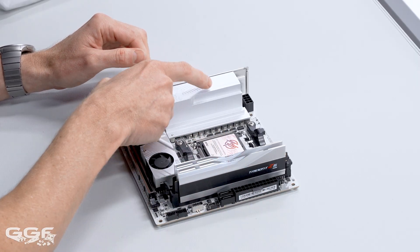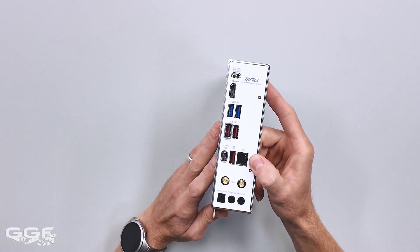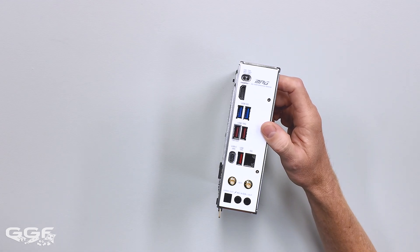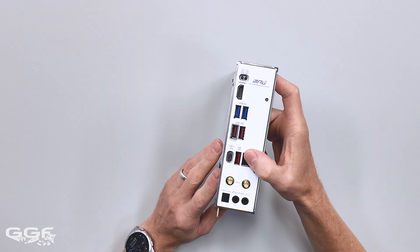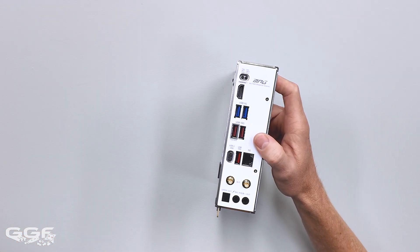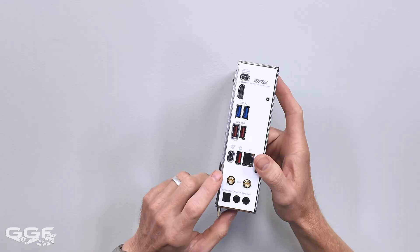For networking, you're looking at Realtek. I'm pretty stoked that this has 5G LAN, which is pretty good. Normally on ITX boards, unless it's the super high-end model, it's normally 2.5G. I don't think 1G is going to be standard anymore — normally 2.5 is. So 5G here, which is good.